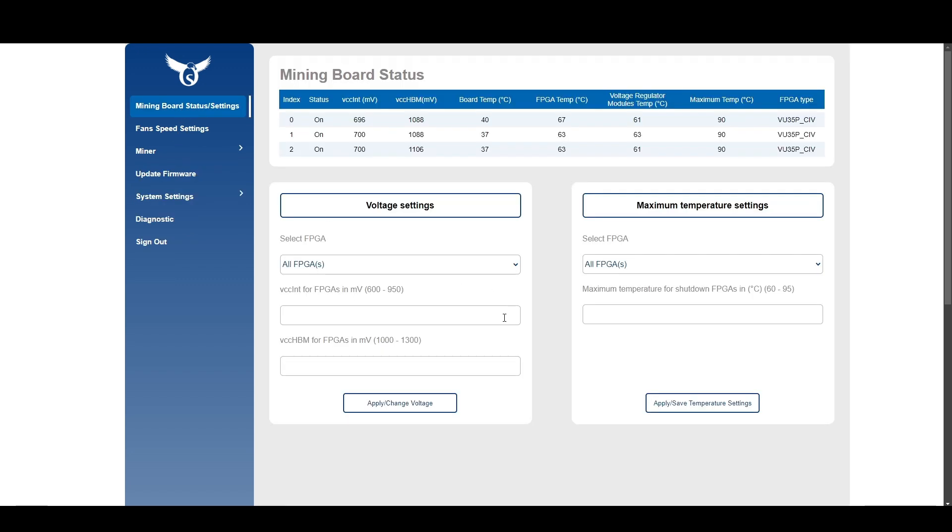I really love how versatile this machine is — with a few clicks you can change algorithms when one is no longer profitable. There's also a VCC HBM setting here, but for most algorithms we're looking at right now you don't need to touch it. It's for algorithms that require memory adjustment. Since I've already punched in voltages for my overclocks, nothing needs to be done with this currently.